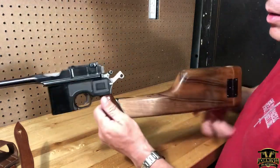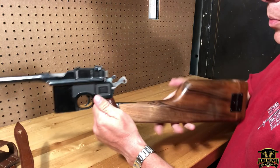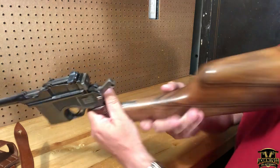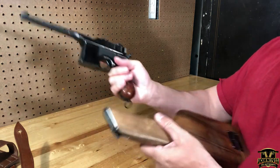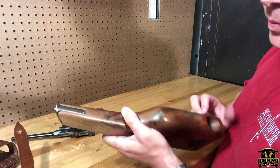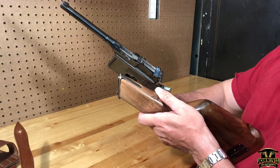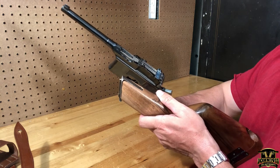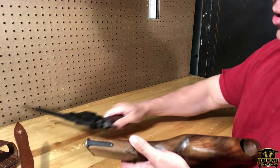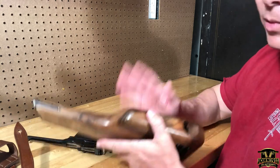Looking at the stock hardware, I'm actually suspicious the hardware may be original. But it's got a serial number on it — 75925593 — and it doesn't match. So now I have three non-matching numbers: the stock doesn't match, the bolt doesn't match, and the receiver doesn't match. Flaming turd for collectors; for John 1911 Armory, a great home run.